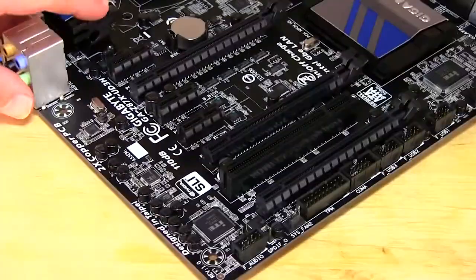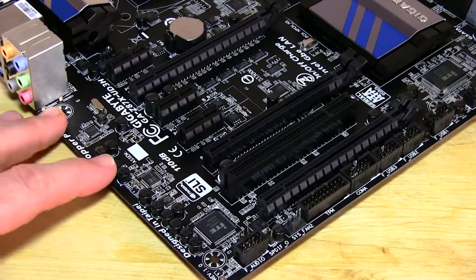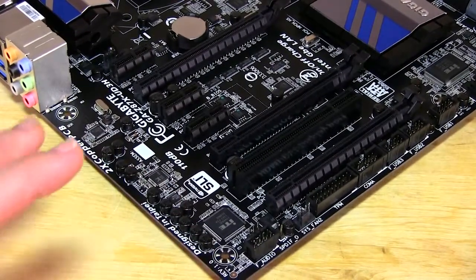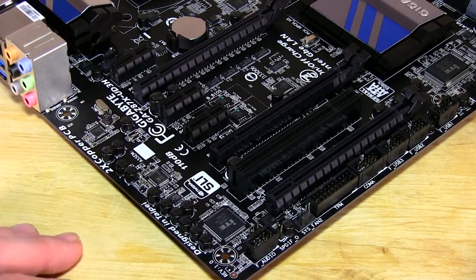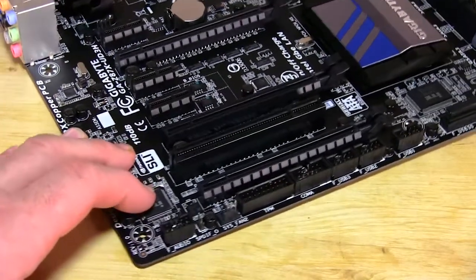Flipping the board back over, you'll notice that Gigabyte has made a nice move here - they've gone with a black matte PCB and all of their caps have gone to black capacitors, these solid caps. It's kind of a nice touch; it makes for a cleaner look. For those of you that might want to display this board inside your case, most cases are coming with windows now, so that's a nice option.